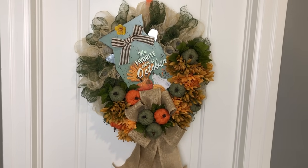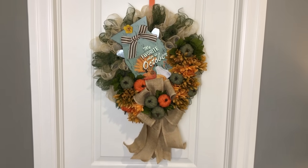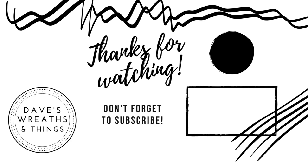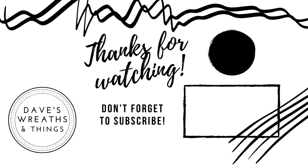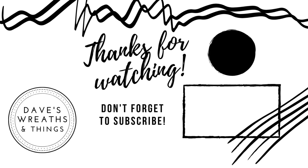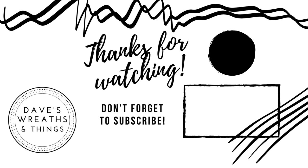I hope you enjoyed this video and this wreath as well. I am all set for the fall season. Thank you so much for joining me today. As always, don't forget to subscribe to my channel and hit that notification bell so you can be notified whenever I upload a new project. Thank you so much for watching. Take care. Bye for now.